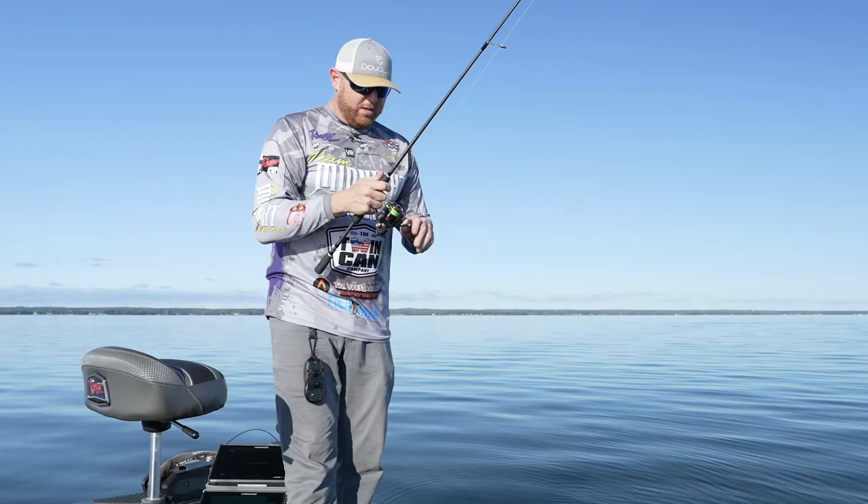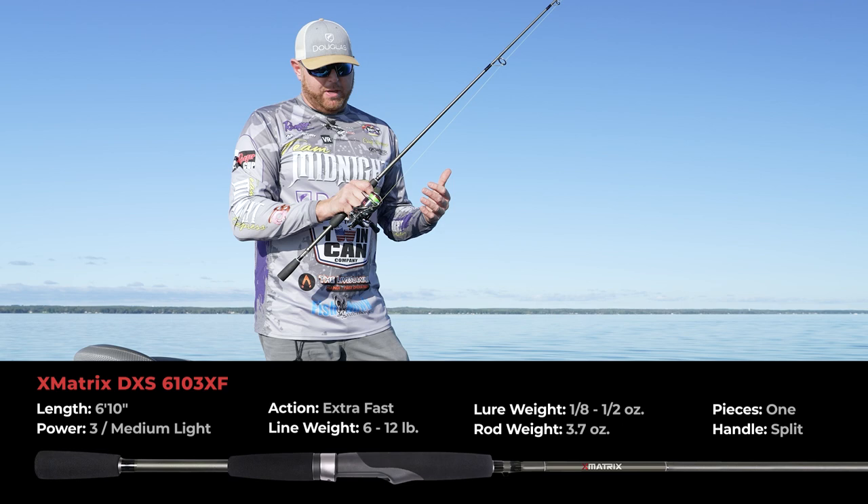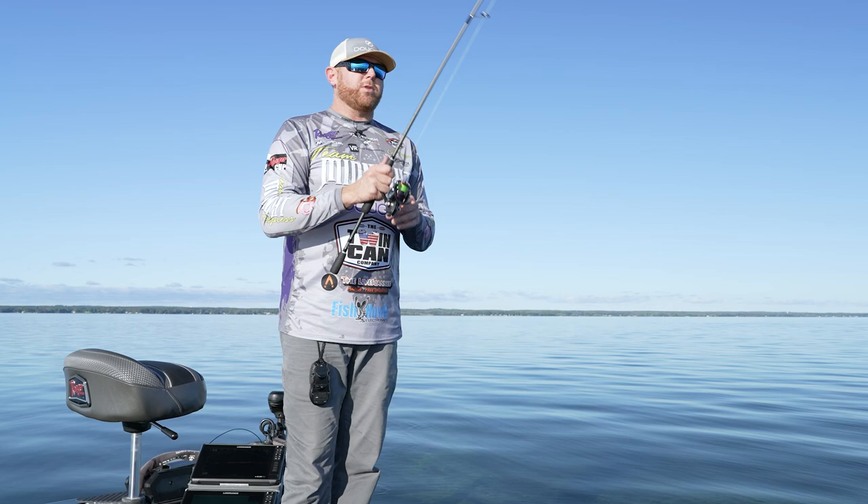I want to talk a little bit about the walleye rig we're using today. It includes the X Matrix from Douglas — I'm using a 610 XF, extra fast on the three blank, so it's a 610 3. The reason I picked this rod today is because we're throwing these blade baits around; it's a half ounce blade bait, not super heavy, but it's got accuracy.